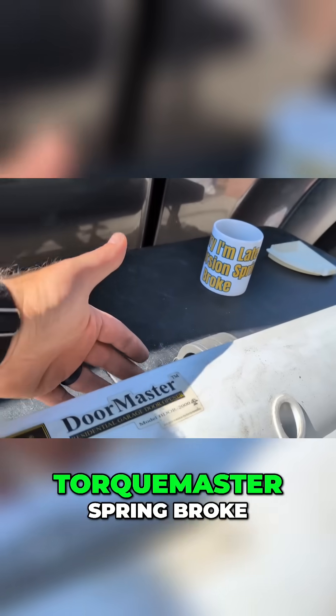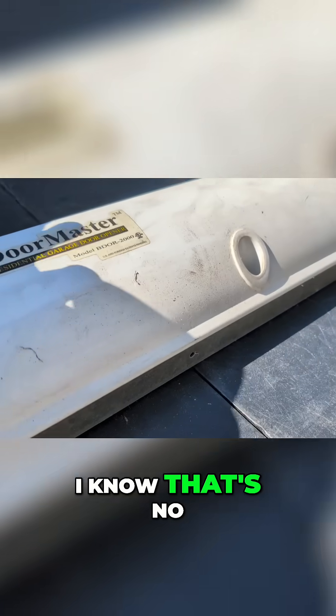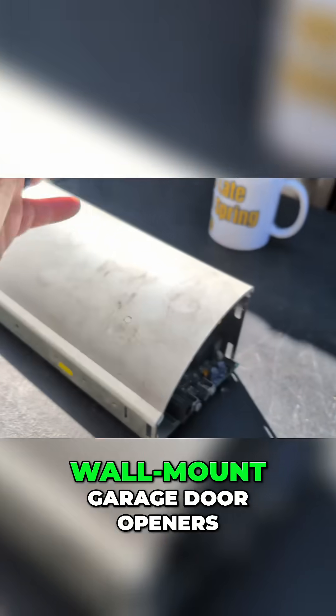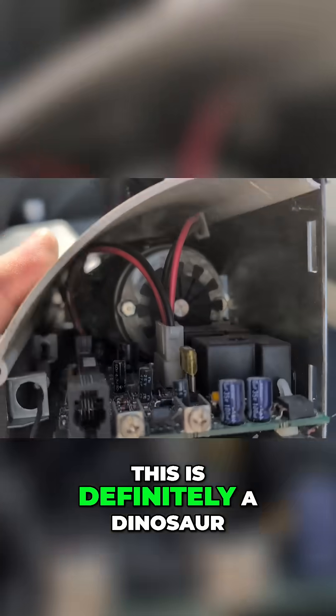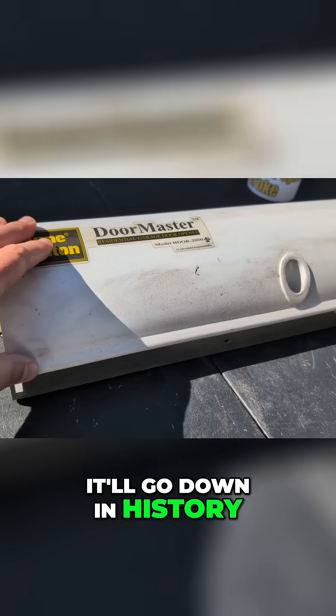Specifically, if the TorqueMaster Spring broke, you actually have to take this off. Of course, I know that's no different than with regards to the wall-mount garage door openers that exist today. It's challenging. This is definitely a dinosaur — definitely one of those units that'll go down in history.